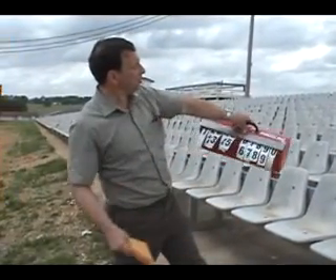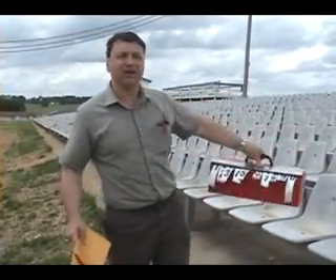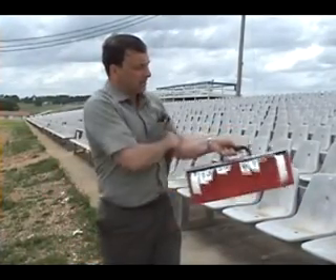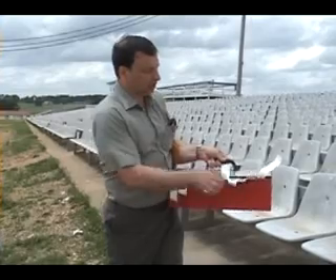As you can see, the numbers are down. It just holds the numbers in place. The rolls are conveniently stored inside the box. As you need a number, you just simply pull it out.